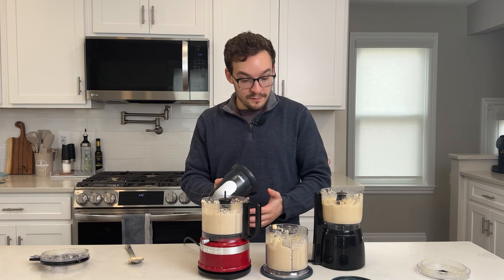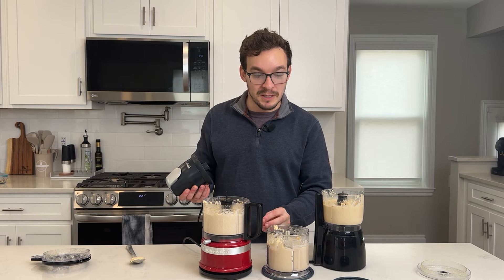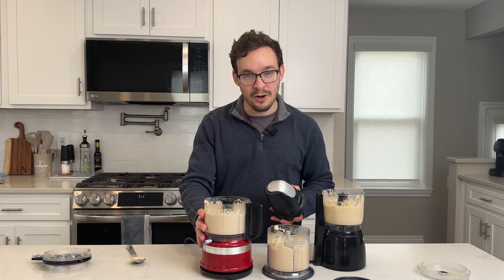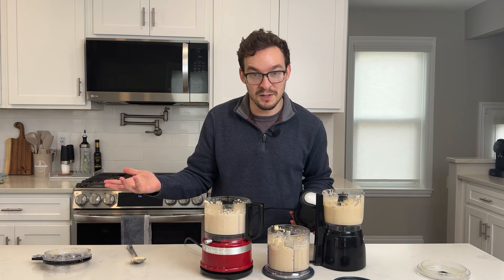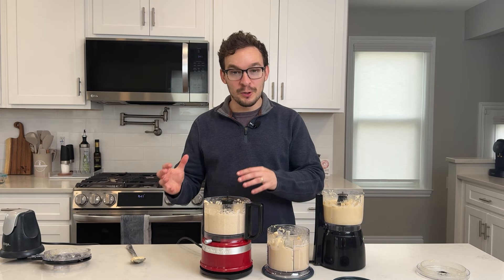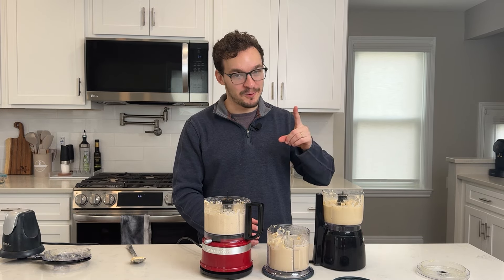To me, the winner of these three is pretty obvious. The Ninja did everything at an acceptable level. The Hamilton Beach struggled with some of the simple tasks and didn't make our hummus quite as smooth. And the KitchenAid also didn't perform as well as the Ninja, and it's also almost twice the price. So our middle price point is our winner. While you use the food processors to cook from home, if you want to improve your work from home desk, click right here to see me check out some more desk products.